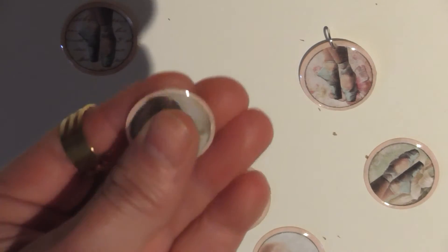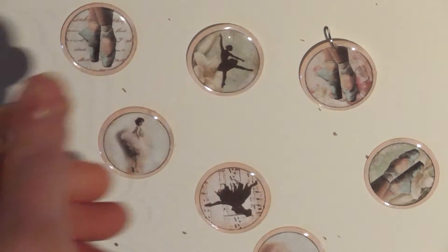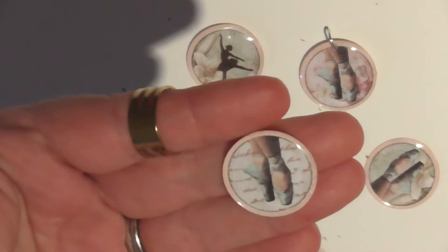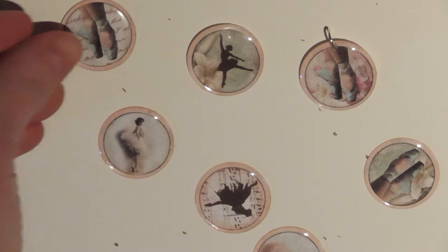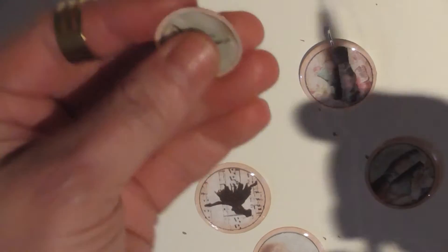What I've done is printed them on my printer onto a reasonable weight cardstock, and then I went around the edges with one of the distress inks — I can't think if it's Spun Sugar or another one — in a light pink color.